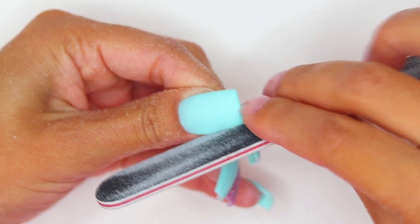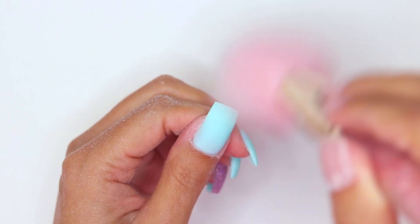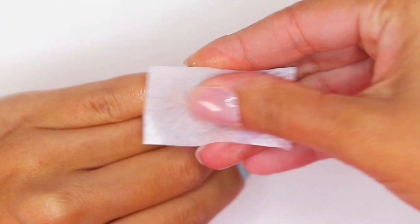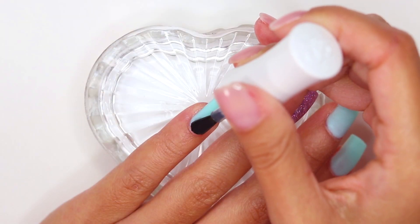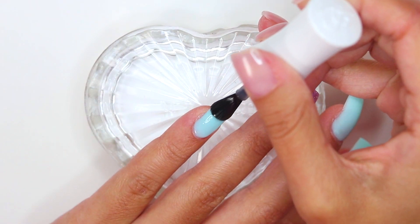After filing your nails, shaping them, and removing the excess dust generated at the time of filing, remember to clean them very well with a piece of paper towel and 99% alcohol. At this moment you have two options: you can apply a layer of the top coat that comes in the kit and apply activator to seal it.